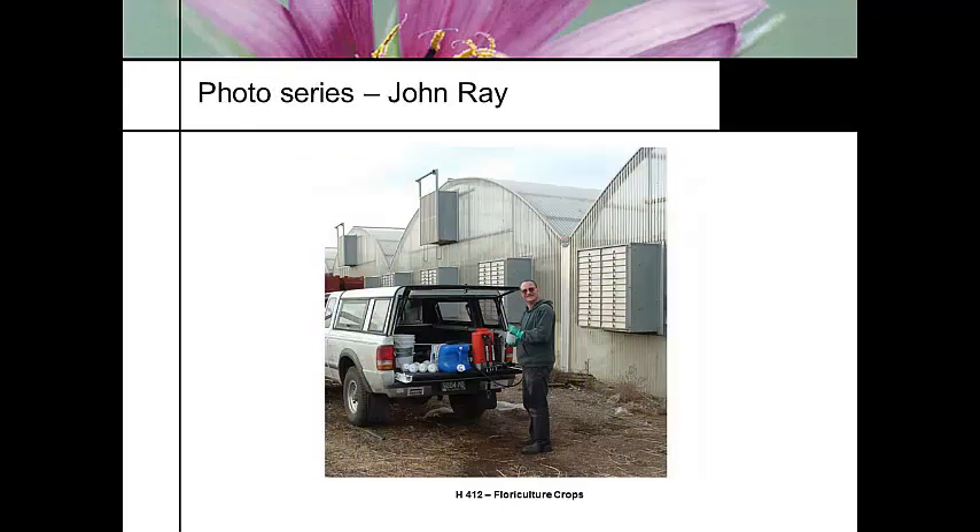This set of slides was prepared for me by John Ray and I have to credit him. We lost John.